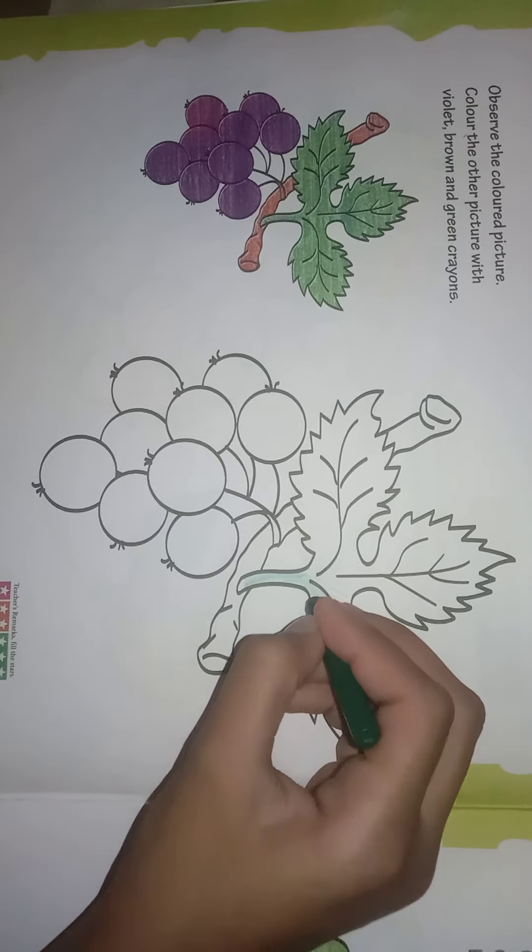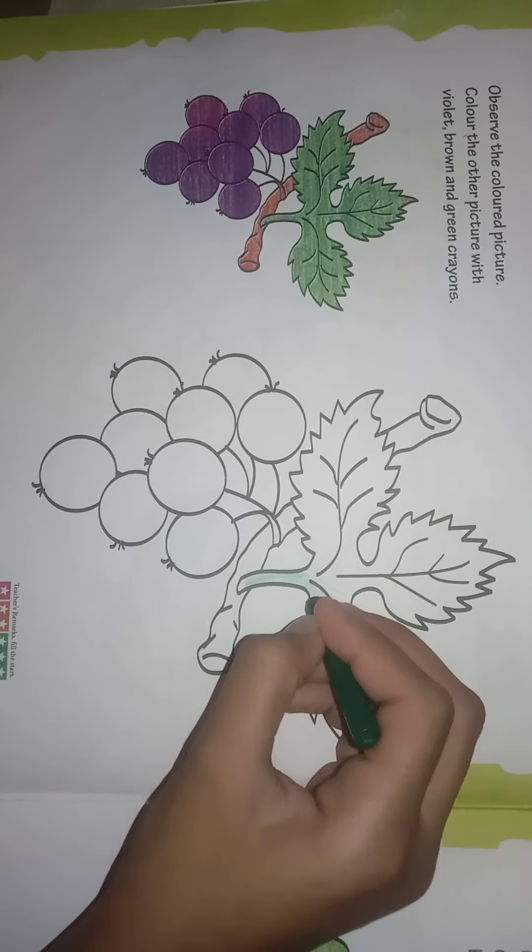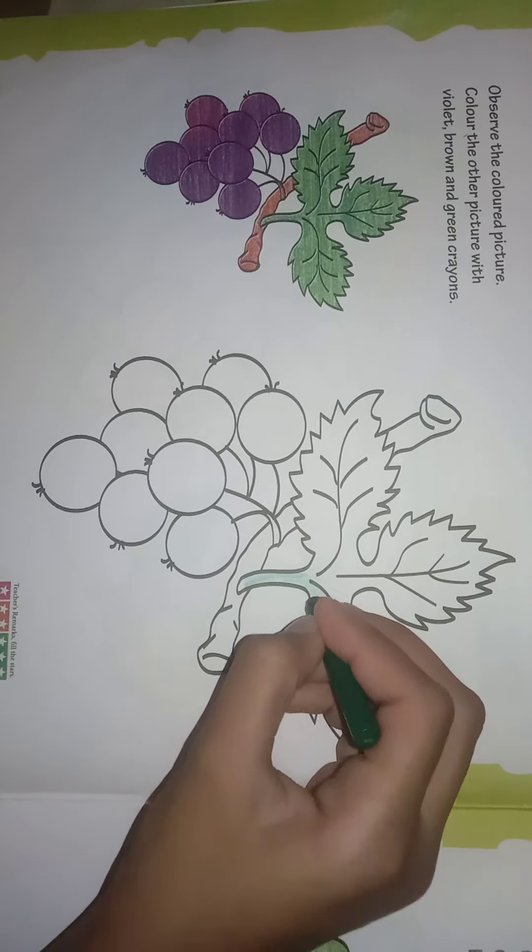Now we will do the stem with brown color.